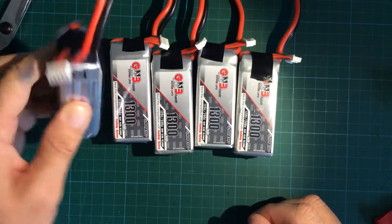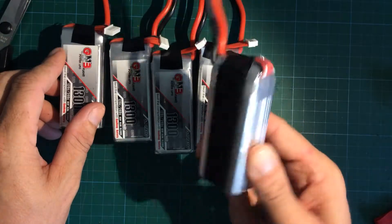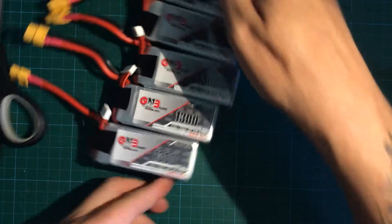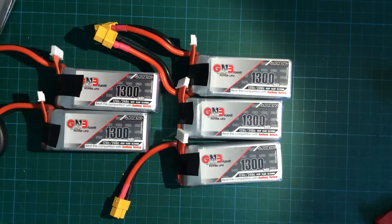So now I've treated all my LiPos. I gave them a number, put some velcro on it, and secured the balancer leads. Now we can take a closer look at all the numbers the LiPos have on them.